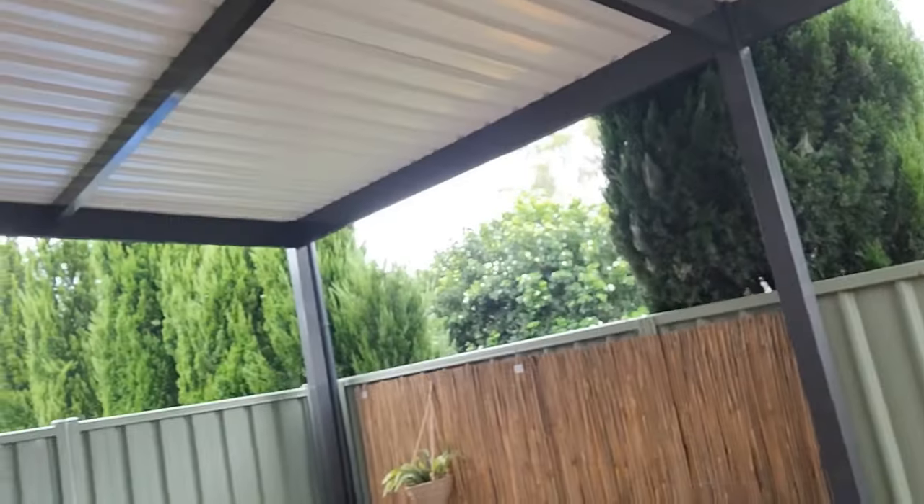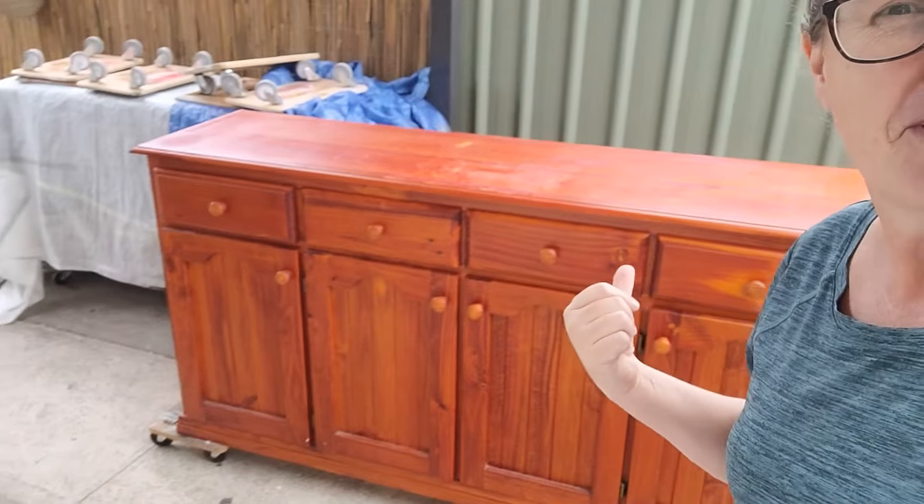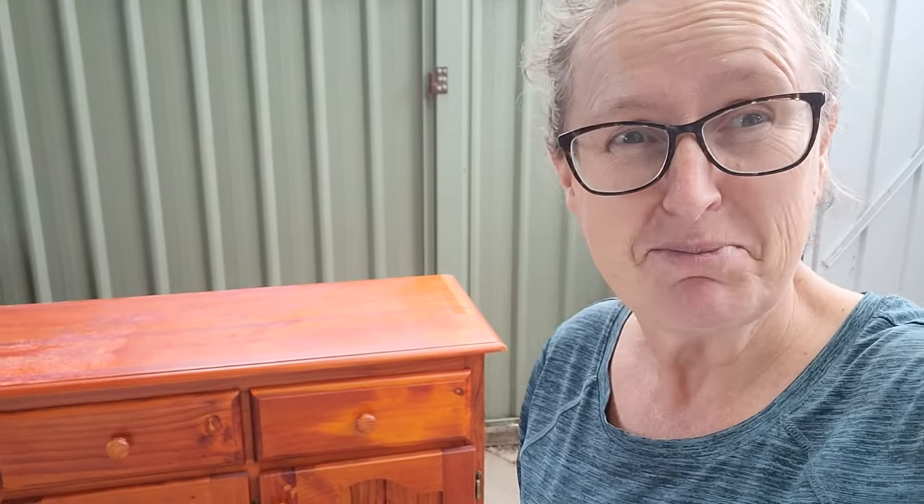Good morning guys, it's Rachelle from Monolane Furniture again in a very wet and miserable Sydney. No blue skies today. So today I finally got it out of the van and we're working on this beast. I haven't looked at her yet, I don't really know much about her, so let's dive in.